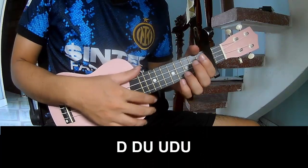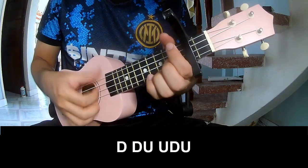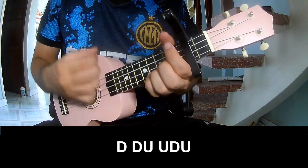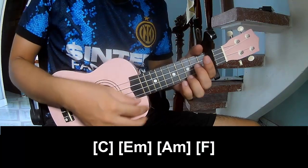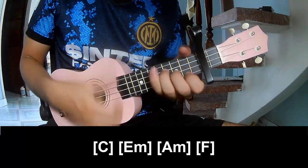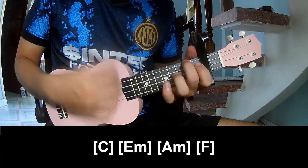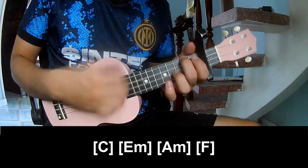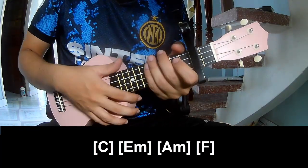The first thing to play is the strumming pattern. It follows a repeated tap, up, pattern throughout the song.